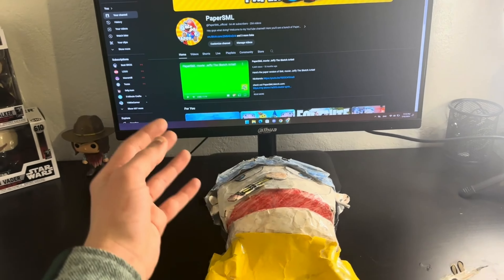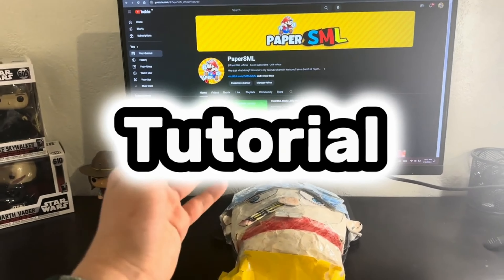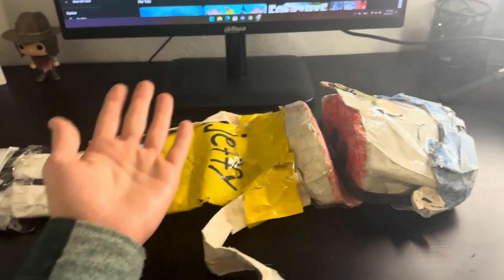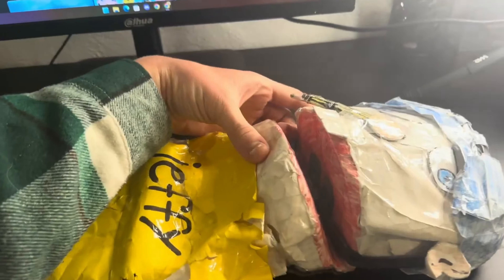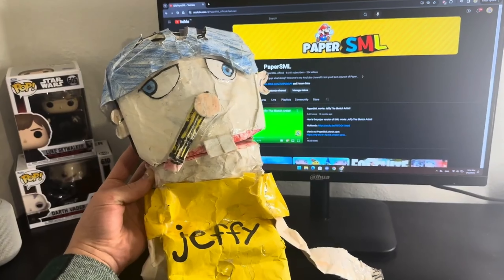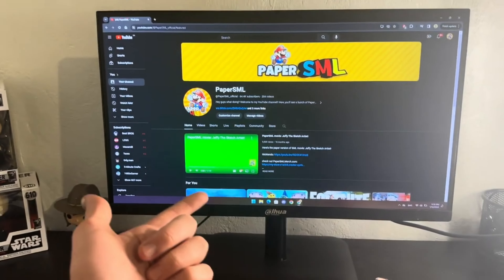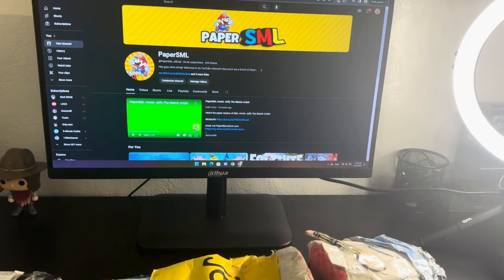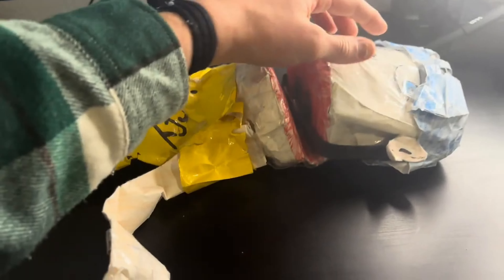Okay, yes, I will show you how to make the paper Jeffy puppet. Y'all been asking for so long ever since I started my YouTube channel. Yes, I'm finally doing it — you guys will be able to make your own paper Jeffy puppet. Anyway, before we get into the video, make sure you guys subscribe to the channel, post notifications on so y'all won't miss any upcoming videos like this one, and click the thumbs up button because it would help me out a lot.